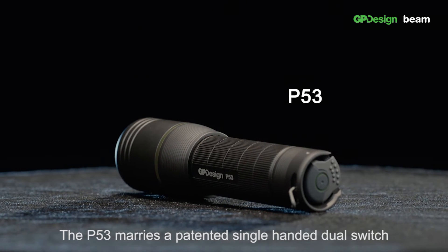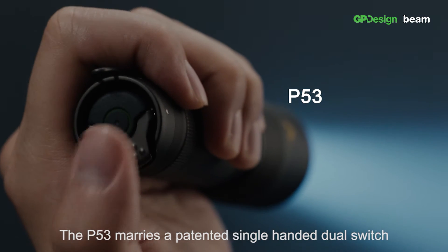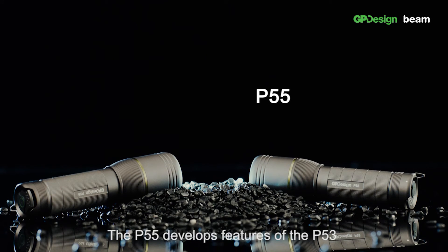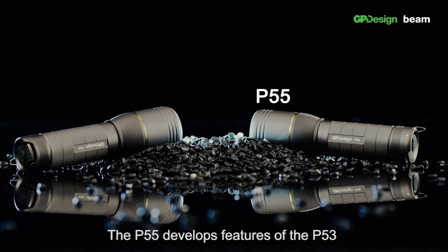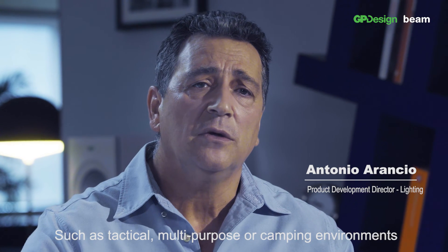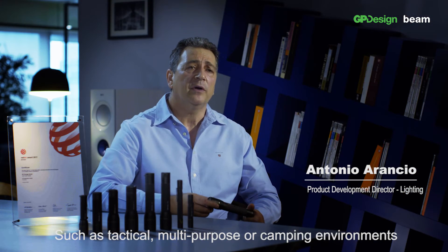The P53 marries a painted single-handed dual switch with a one-handed focus for those on the go. The P55 develops the features of the P53 to also include optional three light settings for different applications such as tactical, multipurpose or camping environments.